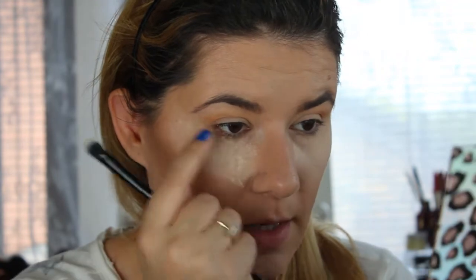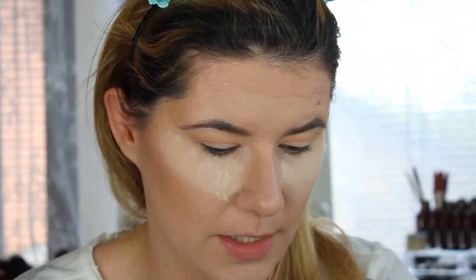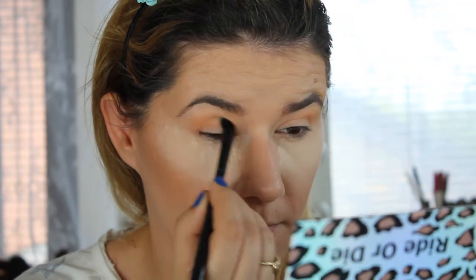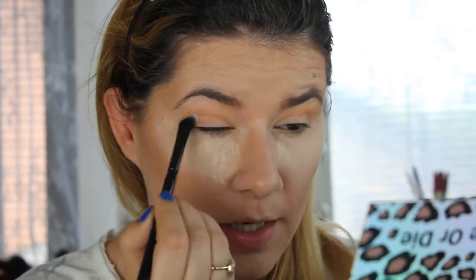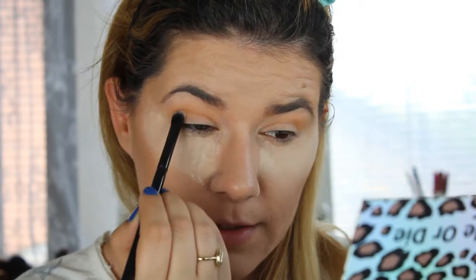I'm going to take another brush and deepen my eyes a little bit. I think I'm going to take a little bit of this shade Alice and just deepen my crease a little bit. I'm not going to bring that shade up too high — I'll keep it low and just blend a little bit.